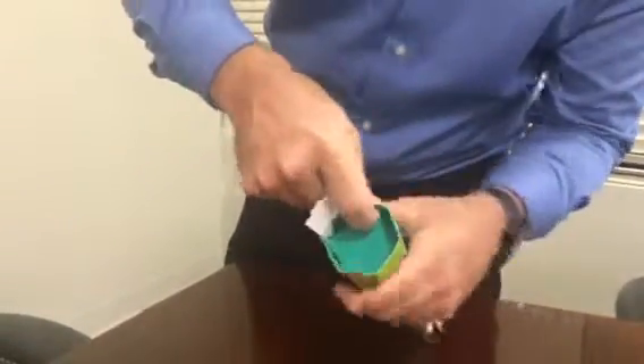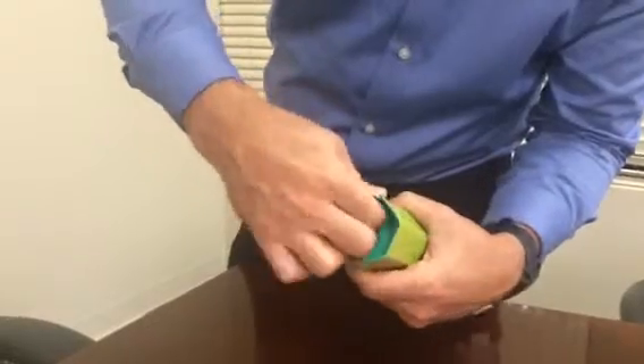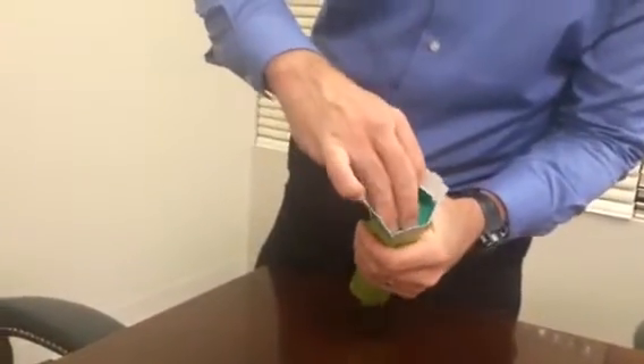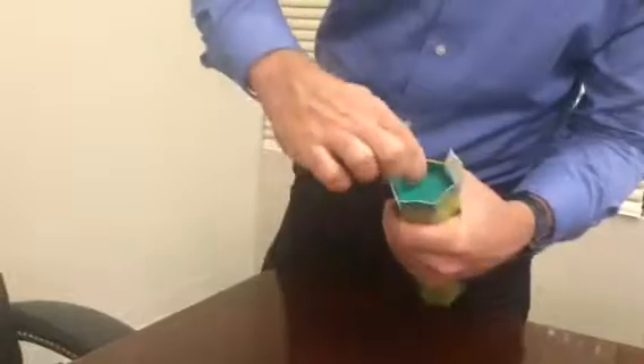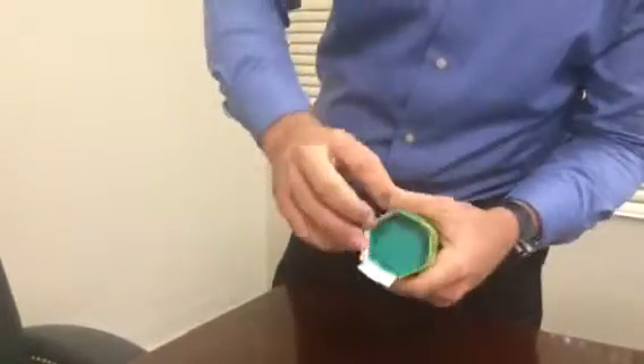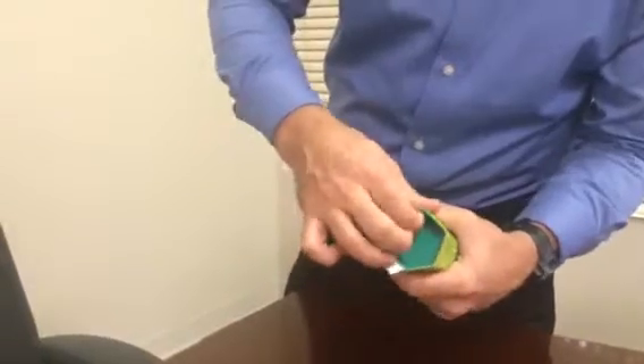As you fold these around, you form one end of the baton. Turn it around and do the same thing on this end — push this in here, fold these in. You'll hear a little click on some of them if you do it right.